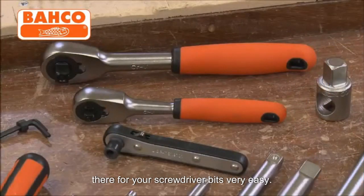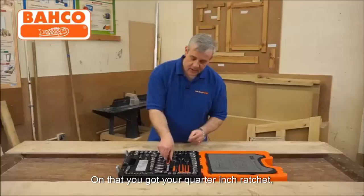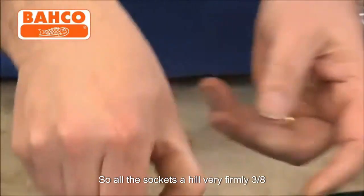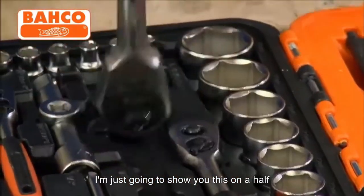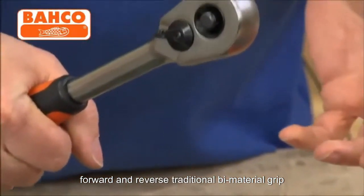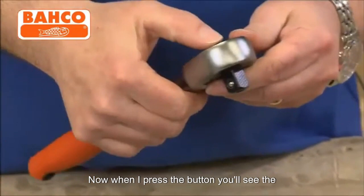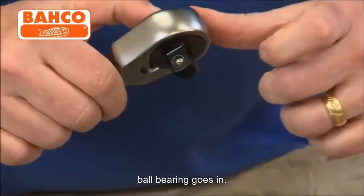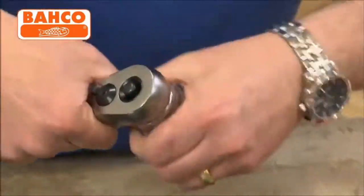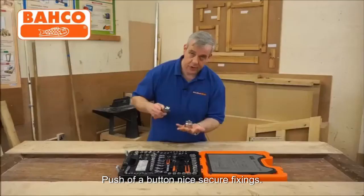Ratchets. You've got a tiny little ratchet there for your screwdriver bits — very easy fold and reverse on that. You've got your quarter inch ratchet. All of the ratchets here have got the push button release, so all the sockets are held very firmly. Three-eighths ratchet and a half inch ratchet. Fold and reverse, traditional fine material grip, so you don't slip even if your hands are oily — that's an important safety feature. When you press the button, the ball bearing goes in and releases. To lock the socket on, you press the button and it slides straight on — that is not coming off. To release it, push of a button. Nice secure fixings.